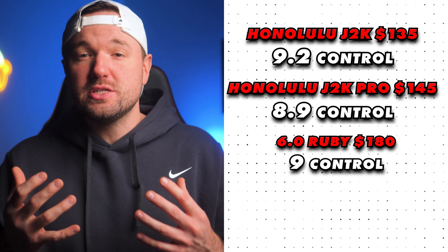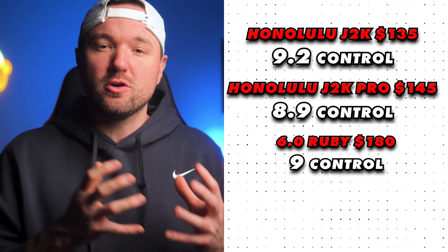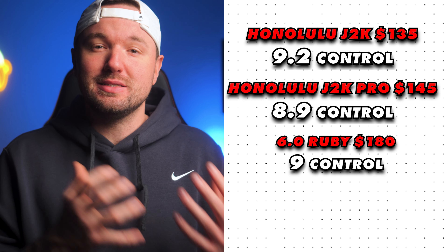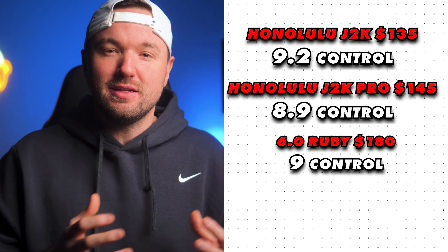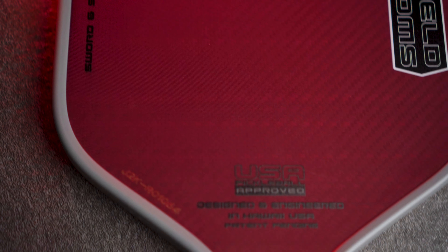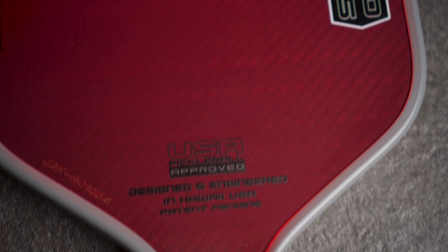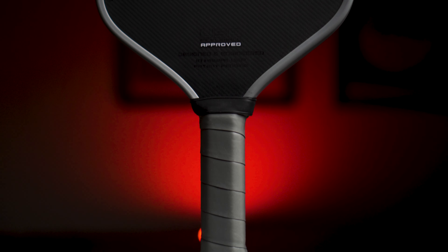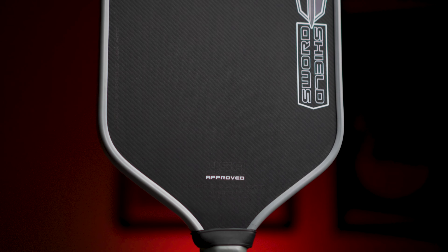Lastly, control. Just like the Ruby, these 100% Kevlar paddles perform super well in power, spin, sweet spot, and the control game. The J2K comes in at 9.2 for control, edging out the Ruby which came in at 9 out of 10, and the J2K Pro comes in at 8.9. The J2K Pro felt slightly more rigid off the face, so I nudged it below the Ruby for control. The J2K legitimately feels like it has better overall control than the Ruby — drops, dinks, and resets felt extremely easy.